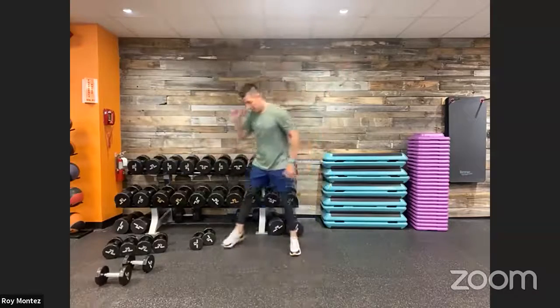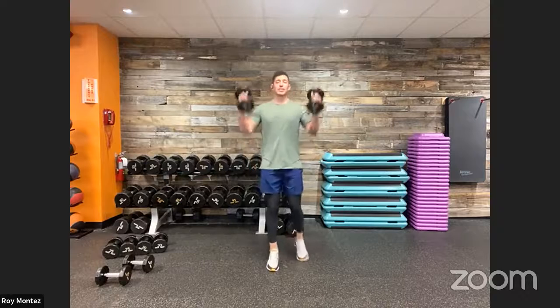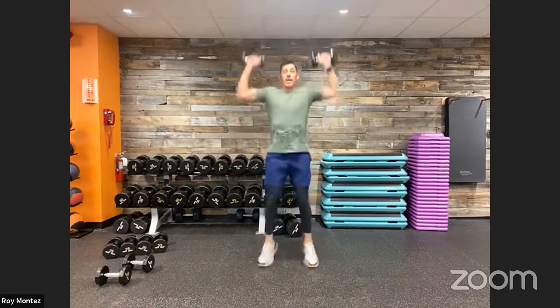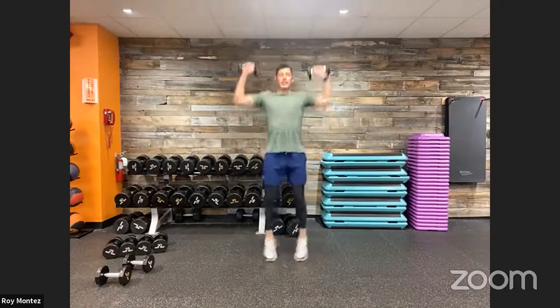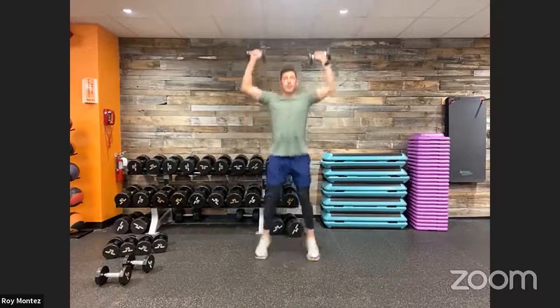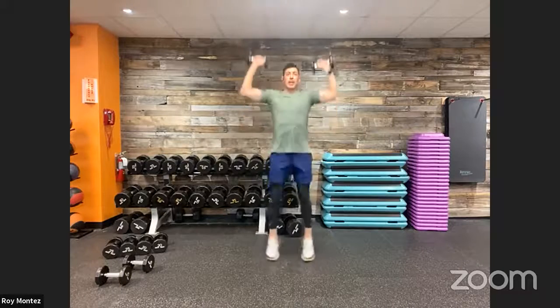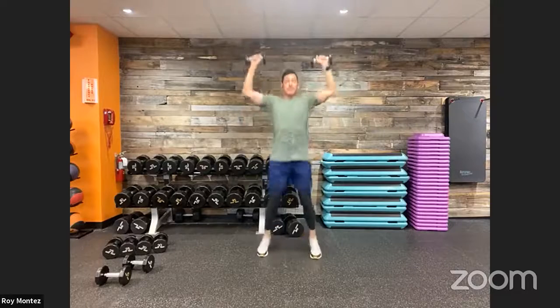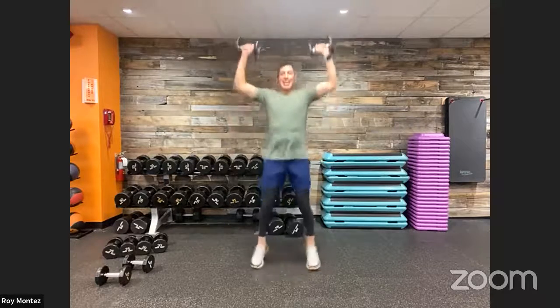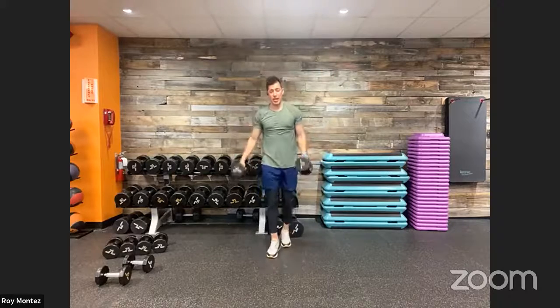Moving into that jumping jack with the overhead press. Doesn't take a lot of weight for that fatigue to set in for the overhead press — let's push through. 40 seconds on the clock — jumping jack to an overhead press. If we need to eliminate the resistance for our shoulders, let's do that. Those dumbbells should be moving straight up and straight down. 15 seconds here — you can feel the engagement in the outer glutes and outer thighs. Five seconds. And time. Good job.